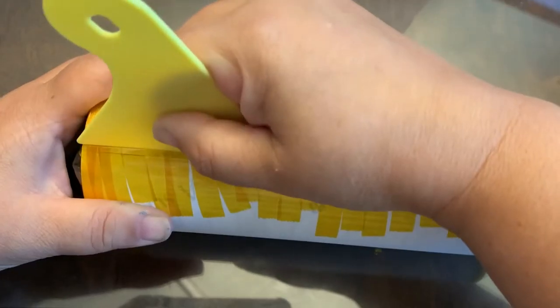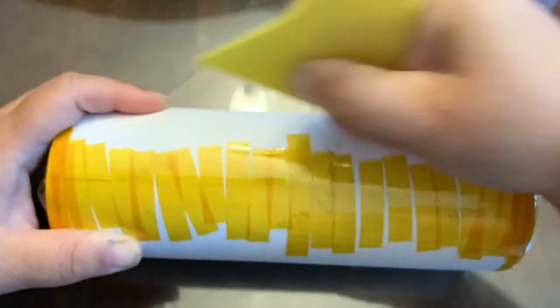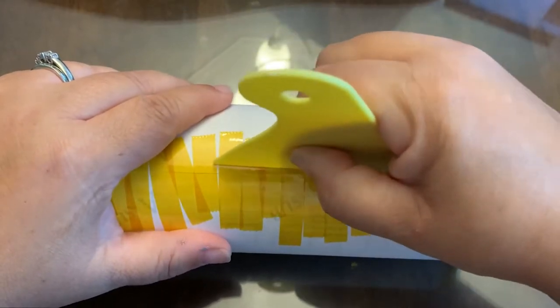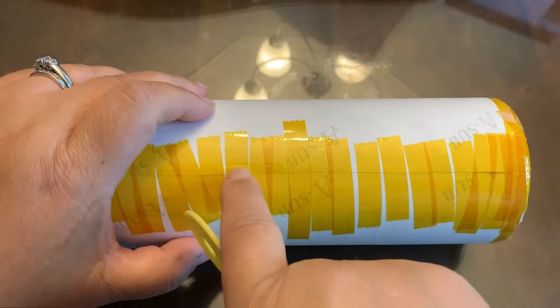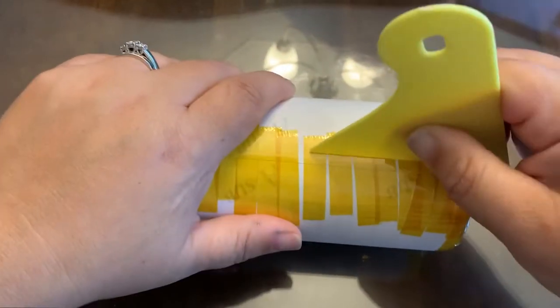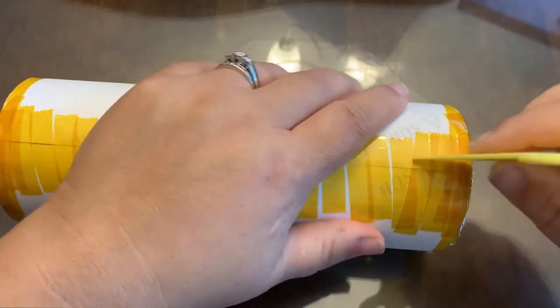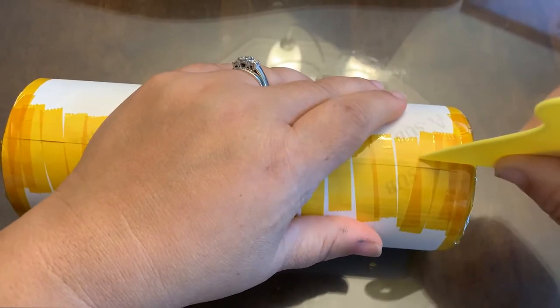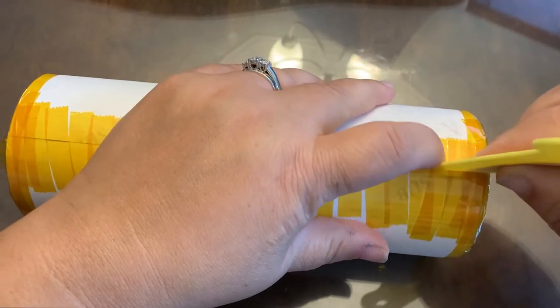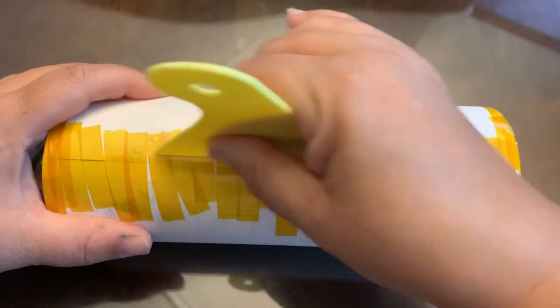Right here is actually the overlay — this is where the paper is stuck underneath. You need to push all that air out down to that line. Push it out and get that paper to be exactly flat on the tumbler itself; it needs to be laying flat on that tumbler.